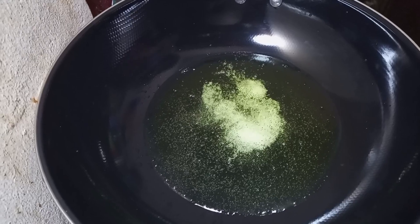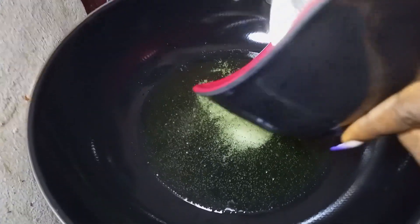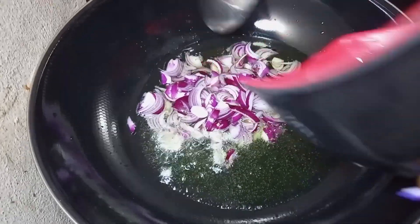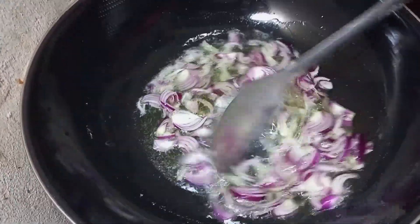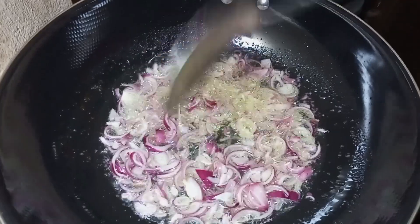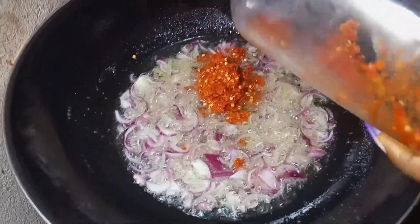Start by adding the oil into a pan. After the oil has preheated, add your salt, then add your chopped onions and stir to combine. I really love onions — they give a natural taste to my food.